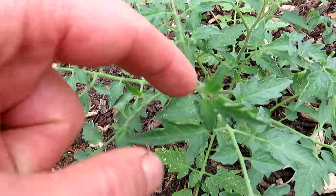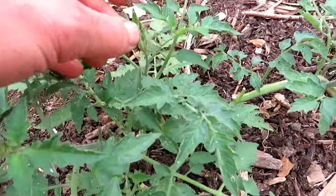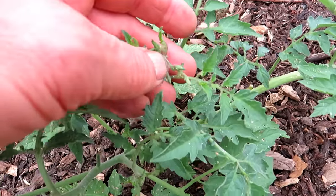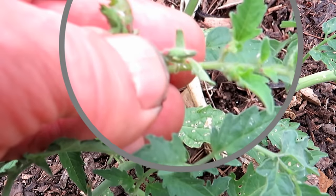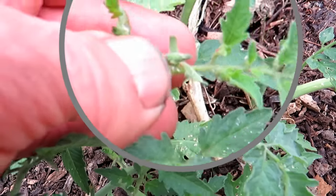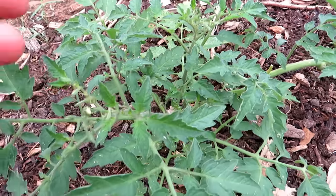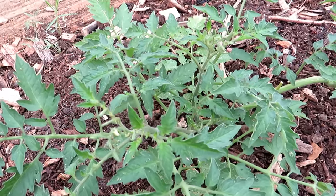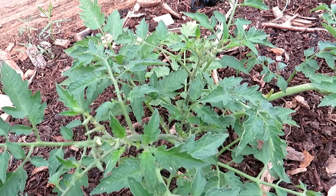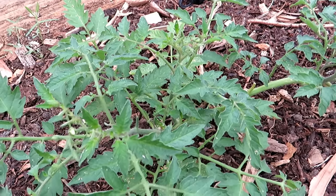What aphids do is take the sap out of the stems, and that's going to affect the progression of leaf growth. You can see one right in front of my thumb — that one's red. They can be green, they can be different colors; the colors change based on what sap they're taking out of a plant. They're soft-bodied, which makes them kind of weak, and that's why the soapy water spray is really, really effective.